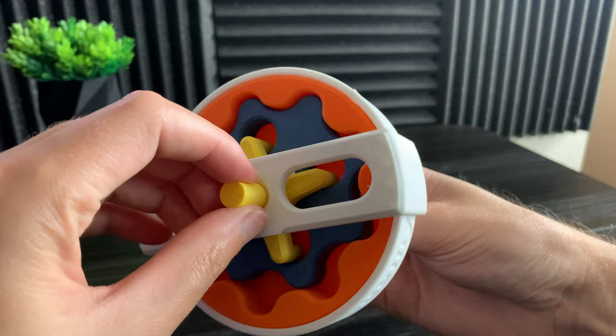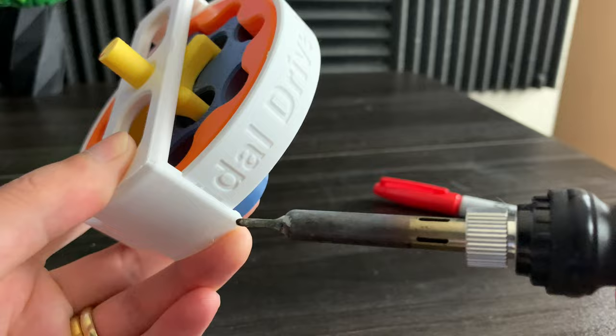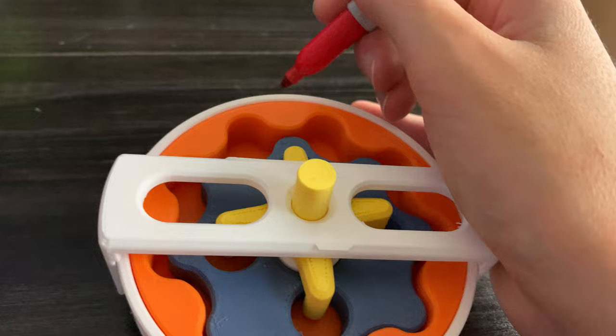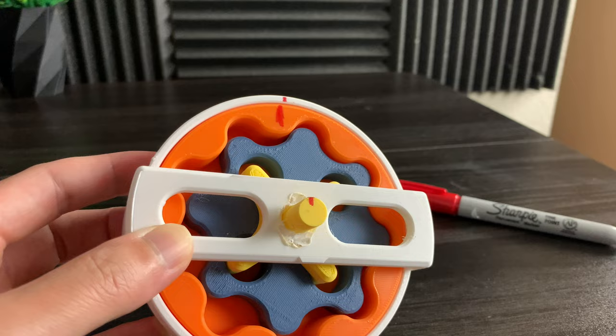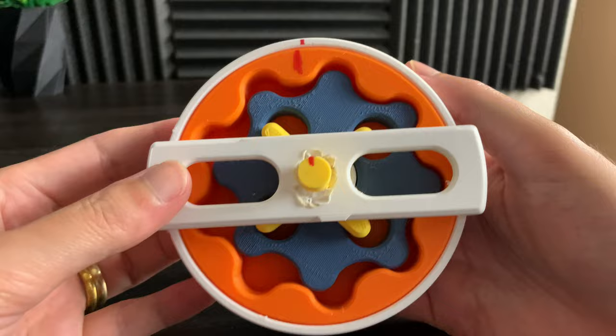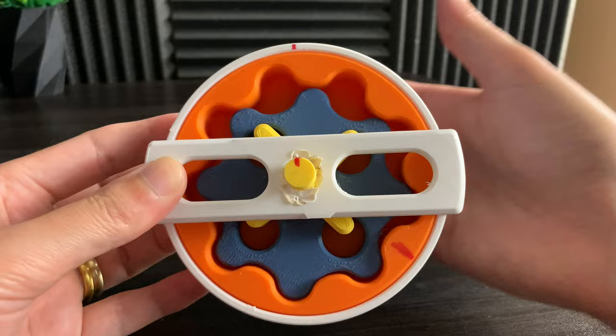You can easily join three printed parts together by using a soldering iron. We're looking at the gear ratio between the white housing and the orange outer rotor. Now that everything is secure, let's go ahead and test the gear ratio. Counting the input turns: one, two, three, four, five, six, seven, eight, nine — confirming the nine to one gear ratio.